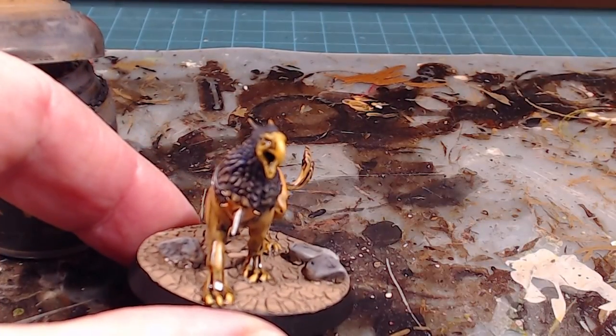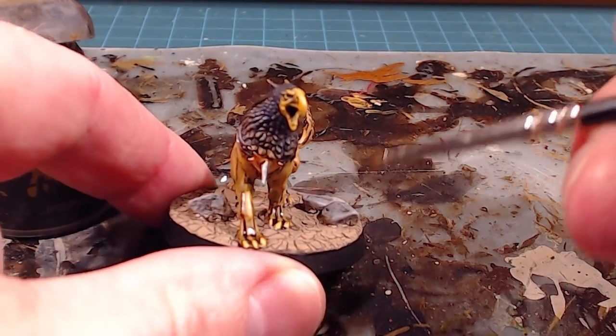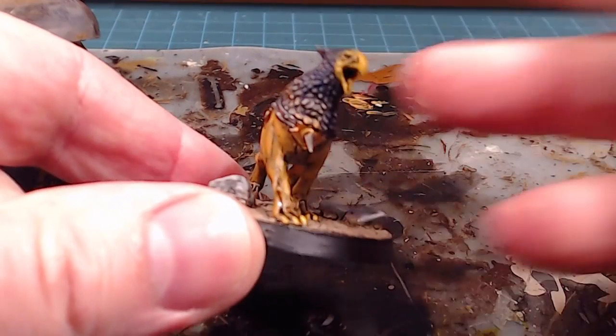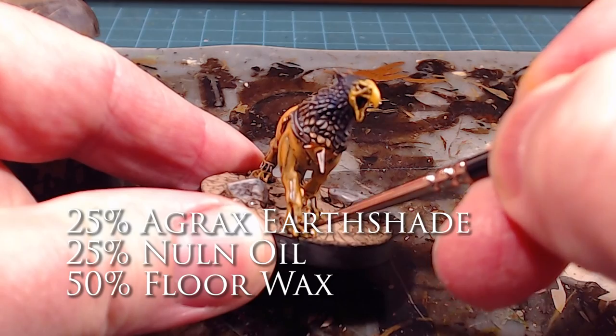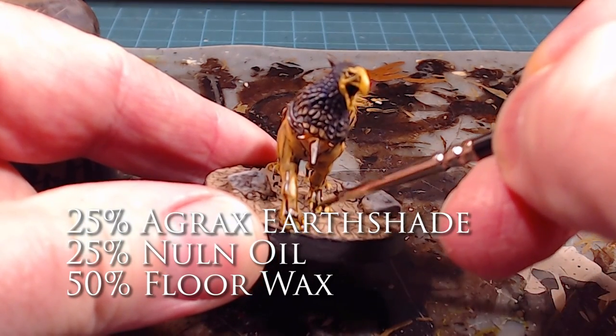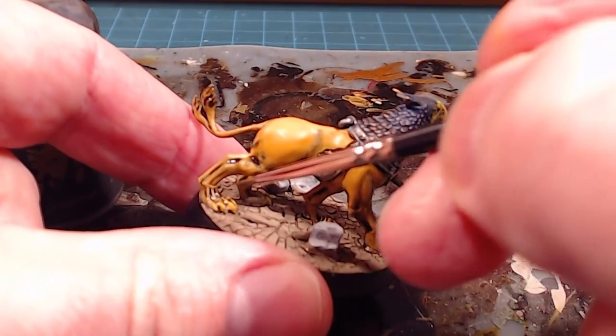If you're a little messy or want to mute the colors a bit more, what you can do is take a little bit of extra wash and just tuck it in between the different claws to add a little bit of that definition back.